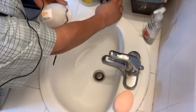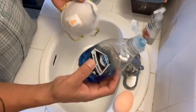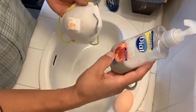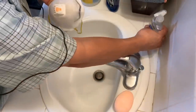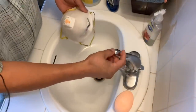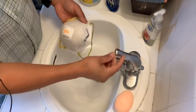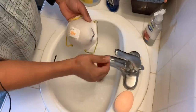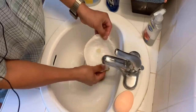What I have here is some Dawn dish washing soap and some antibacterial soap. You want to have some warm water. Go ahead and wet the mask.